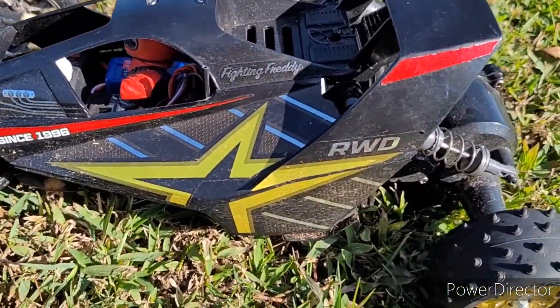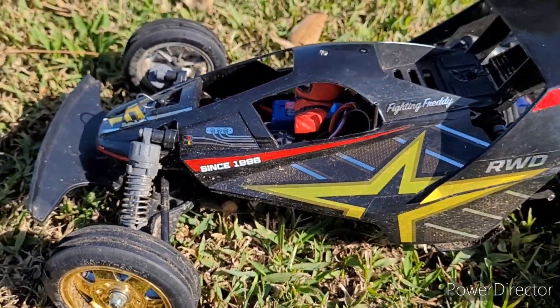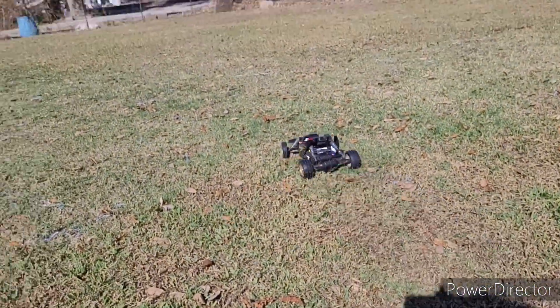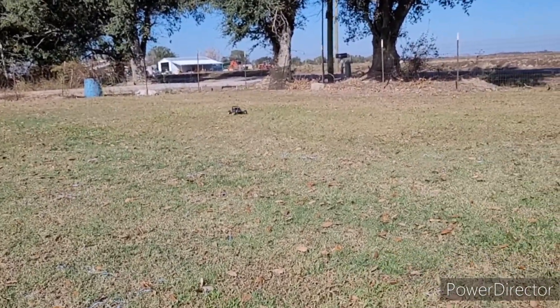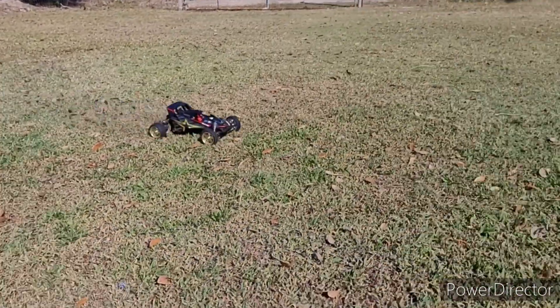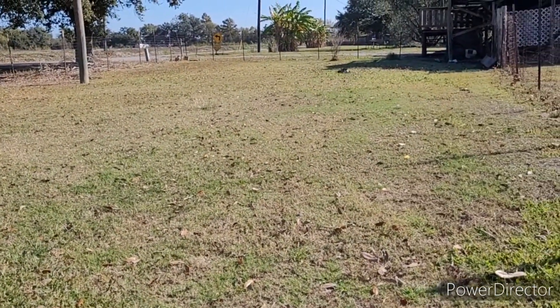It's got a 3S power system in it. Changed all the electronics out and stuff. Still got some juice in it even though I've been running it. It's hard to get a full throttle on it in the yard.